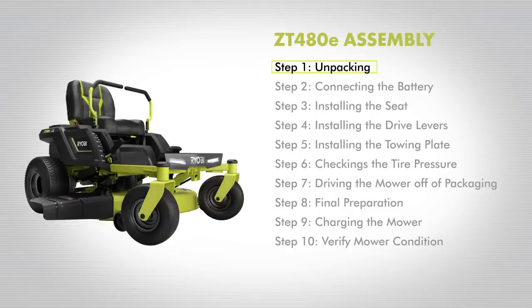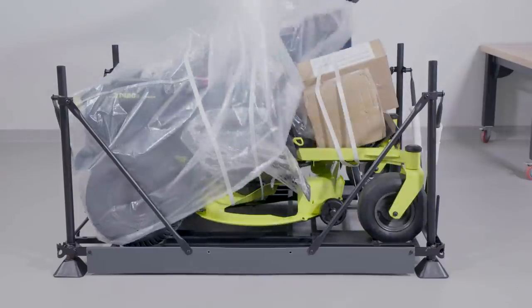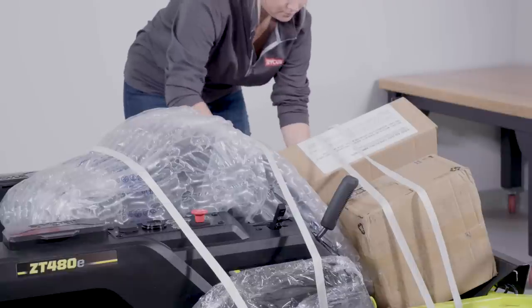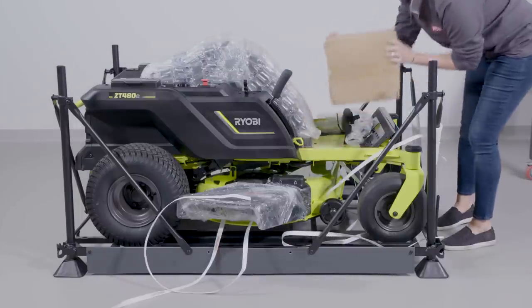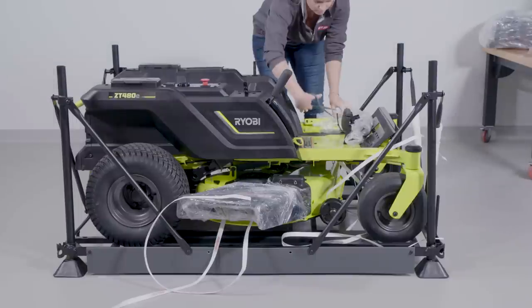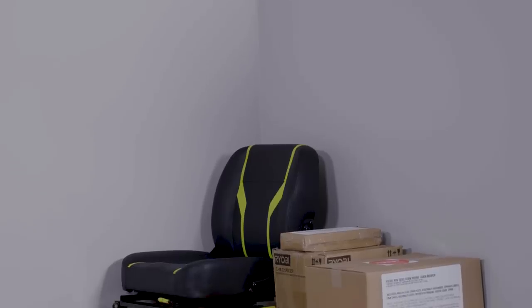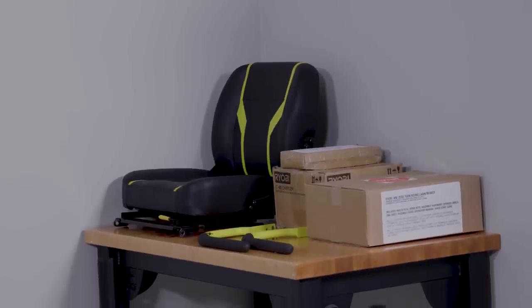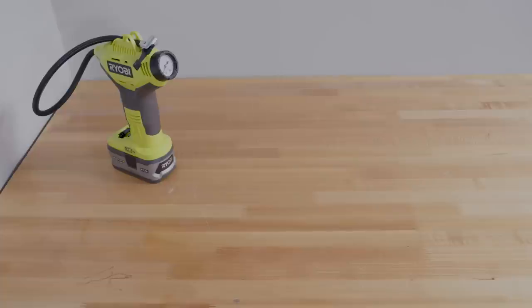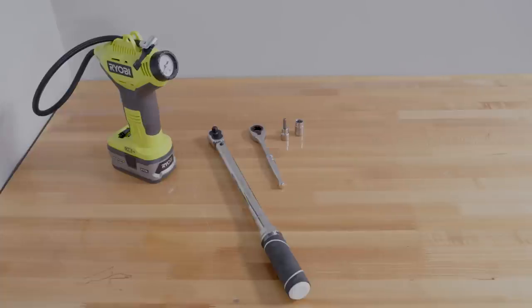Step 1: Unpacking. Remove plastic covering from the mower and set aside. Remove all boxes containing loose parts, assembly hardware, and documentation in a place where easily accessible. Do not discard the packaging material until you've carefully inspected and have satisfactorily operated the product. Carefully set aside the assembly tools to prepare for mower assembly.